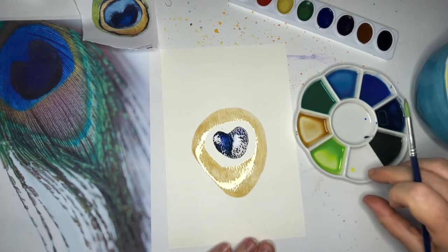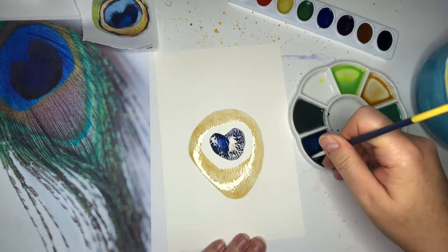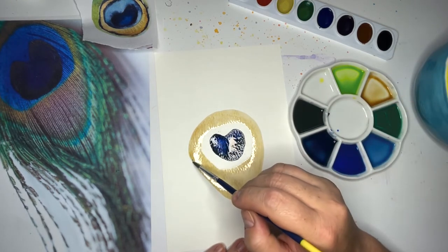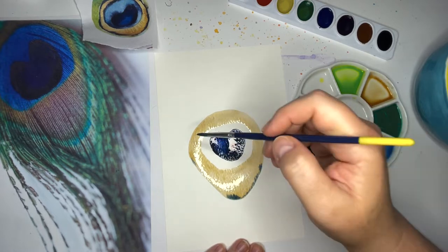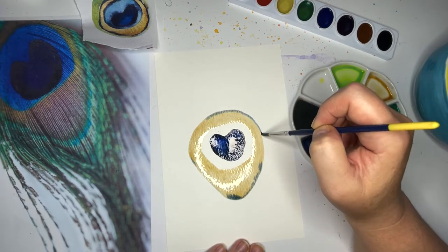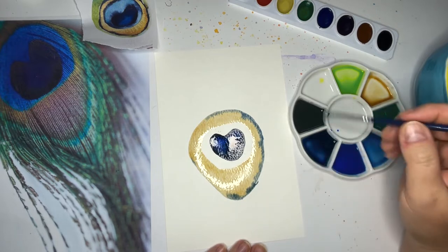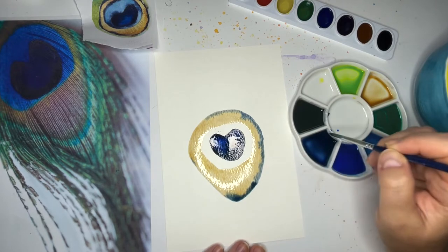While it's still wet, I'm going to go back into this navy blue that we made — I'm going to mix it up to make sure those pigments are still in a good place — and I'm going to squeegee a little bit out of my brush. I don't want a lot, but we're going to go right around the edge here and just run a tiny line of it right around the edge. I'm not blending this at all; I'm barely touching it to the edge — it's almost like an outline, except it's on the inside.